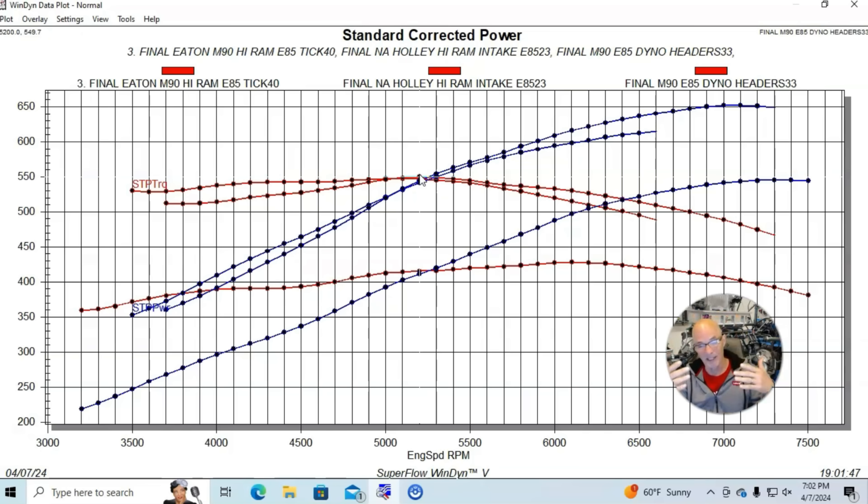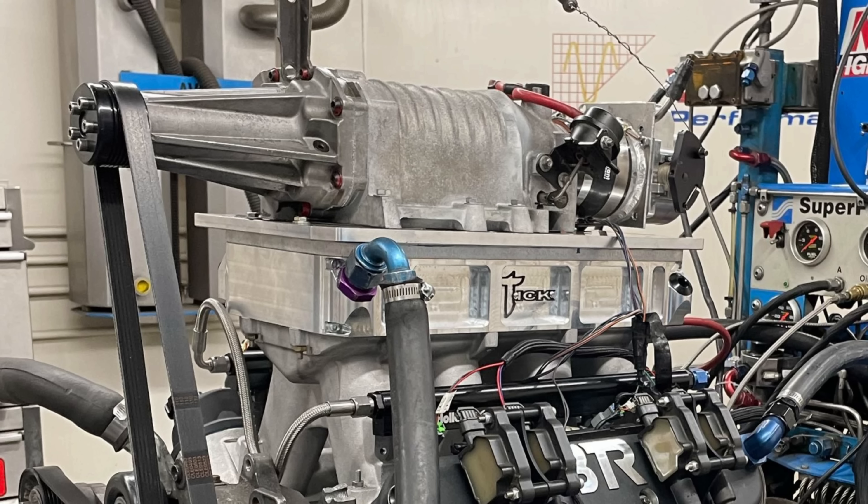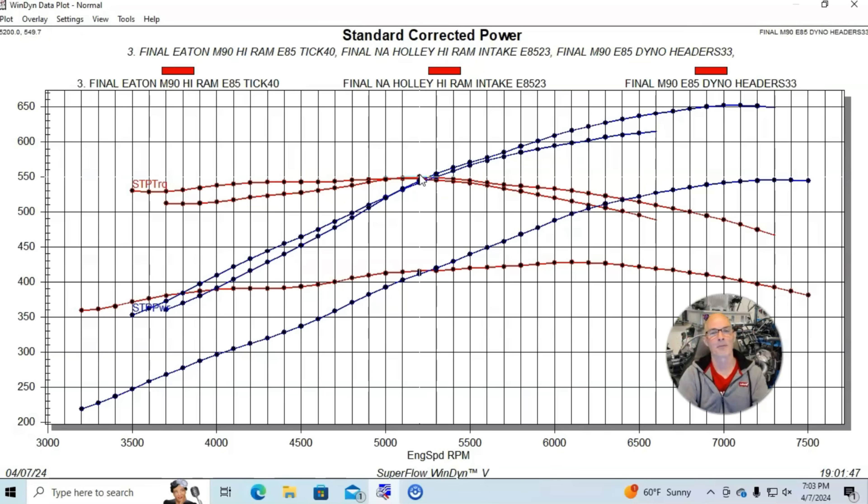I don't know if that's typical, having never run ported M90s in the past, but 650 horsepower from an M90 supercharger — I have to be happy with that. I'm Richard Holder. Please make sure to like, share, subscribe, ring the bell, do all that stuff. I'll keep testing.